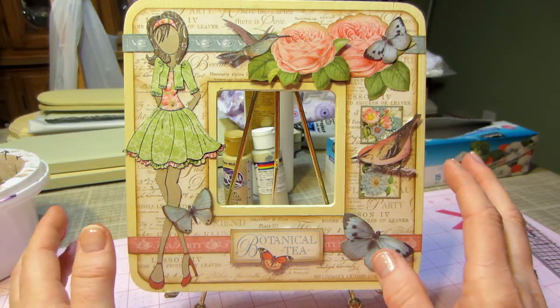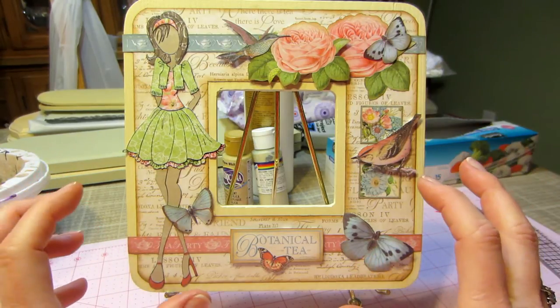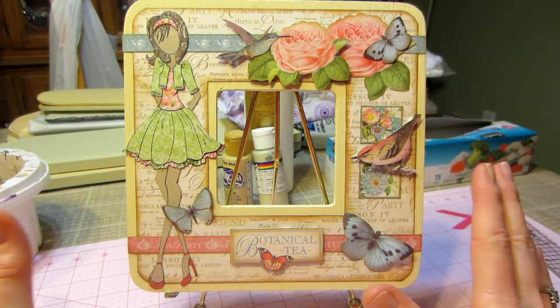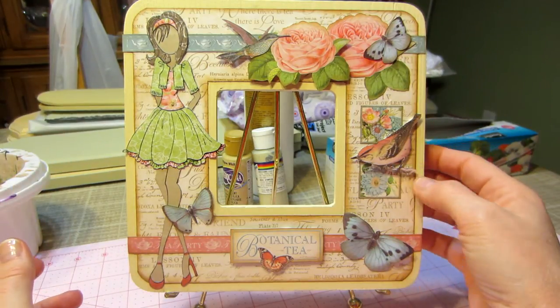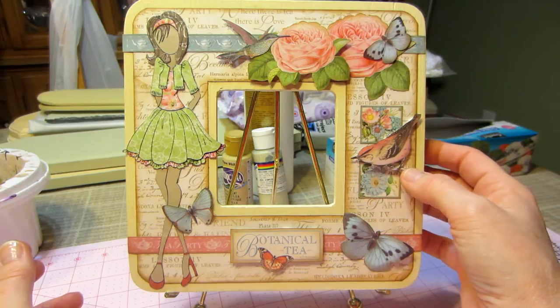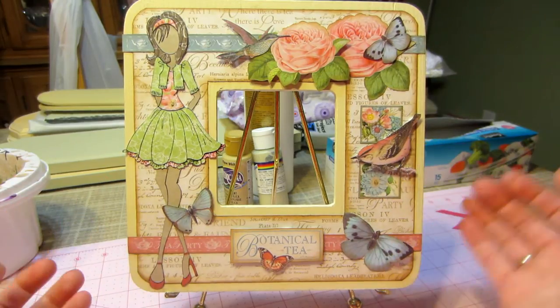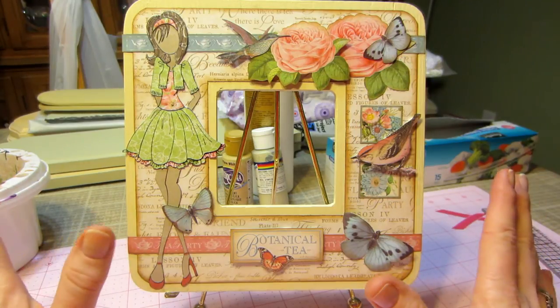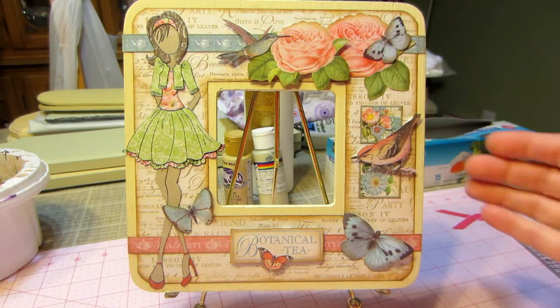A lot of the fussy cut stuff seemed too big and overwhelming for this smaller frame. I wanted to use the Prima doll, which I love — I think it turned out so cute. This is the littler bird from the 8 by 8 stack and I put some butterflies, some flowers, and a couple of hummingbirds. I just love it — I think it turned out super cute, just calm and plain.